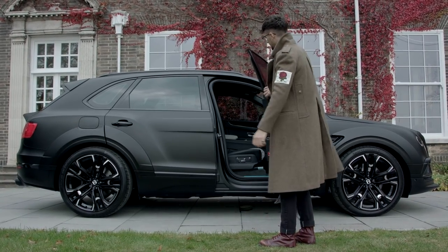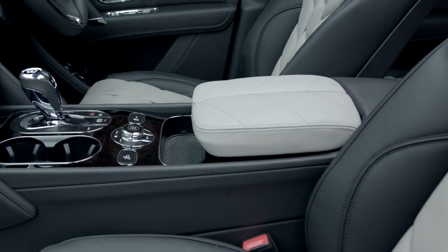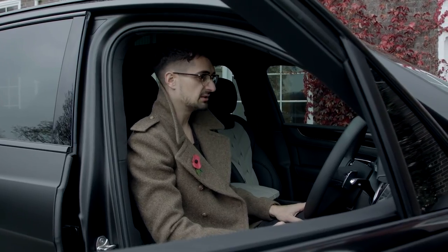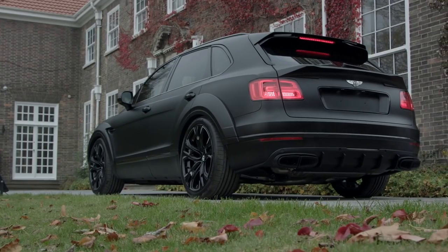As usual we've done a full leather interior inside - five seats, all rear pulses in the black and Portland quilted perforated leather. The glove box again, looking like a reptile, really nice feel, luxurious, love it.